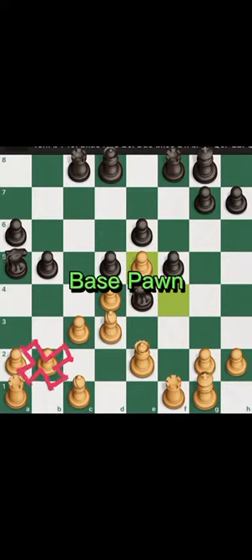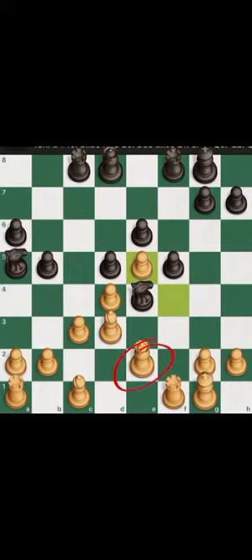Your opponent will be trying to exploit your base pawn, so make sure it's protected. As you can see here on your screen, the base pawn is protected by the queen on e2 and by the bishop on c1.